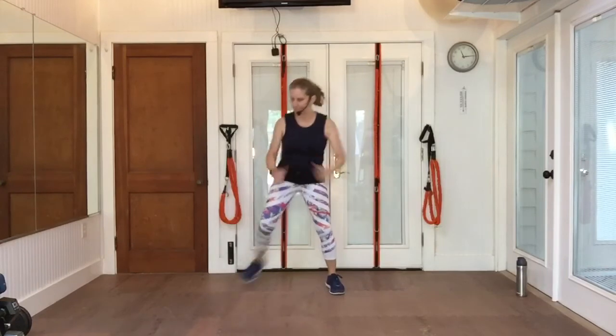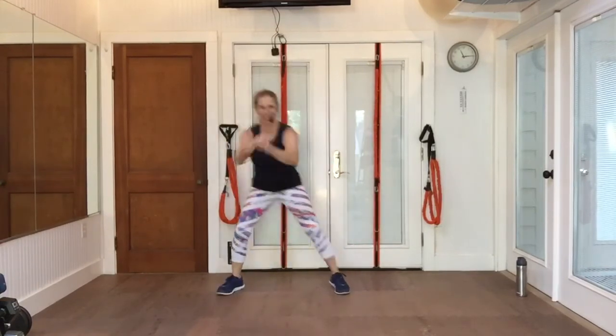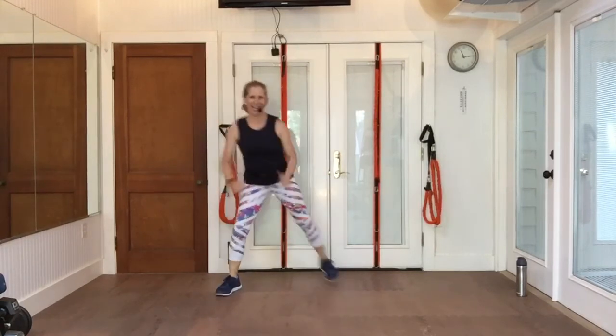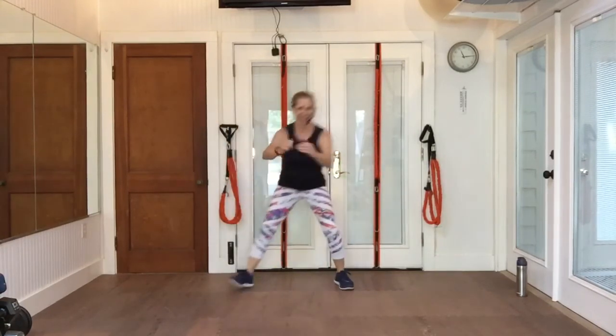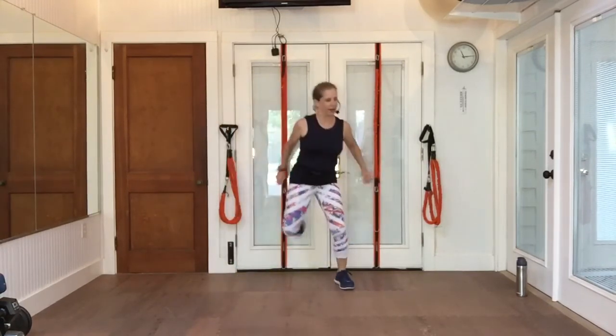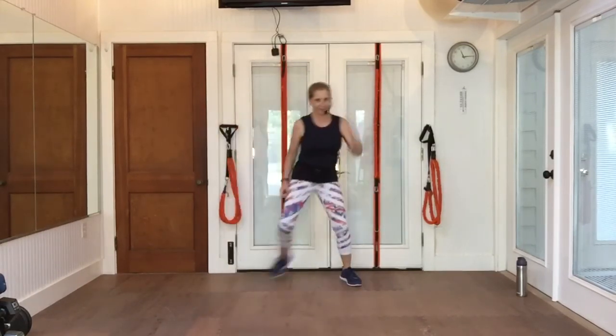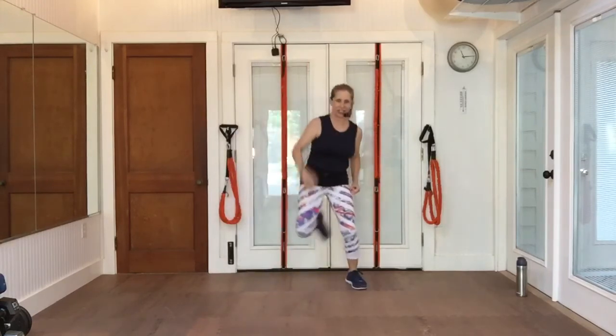Step touch. Let's pull. That's not a step touch — it's a hamstring. One arm reach. It's kind of a coordination test here.